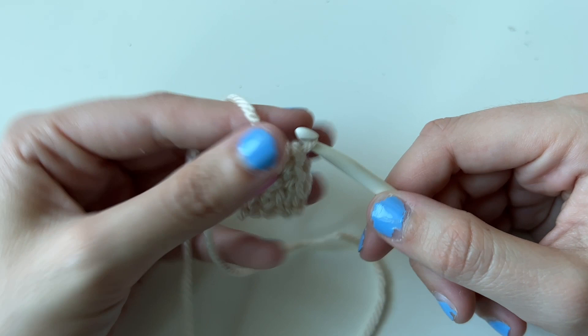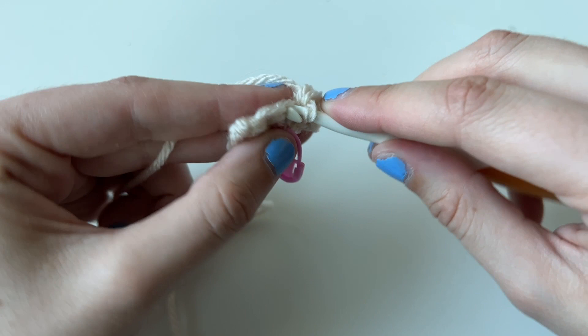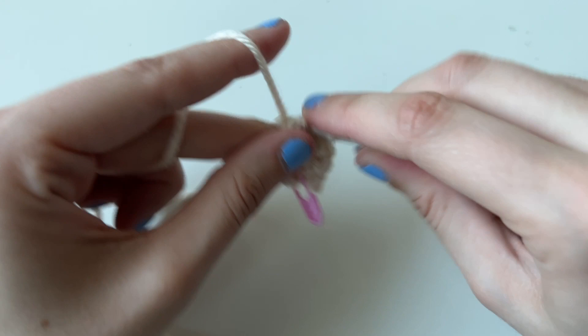So now when I chain one, my next stitch is an increase. And then we're going to single crochet three — one, two, and three. You can see a tiny triangle forming. Chain one, turn.